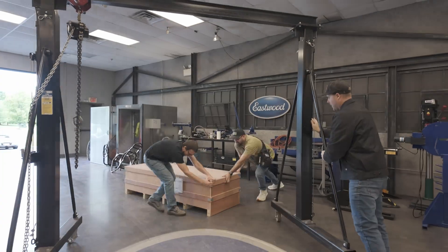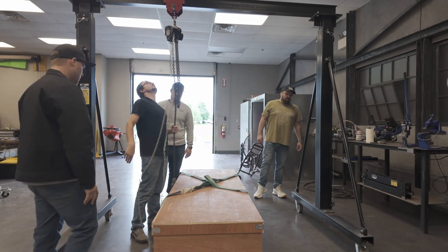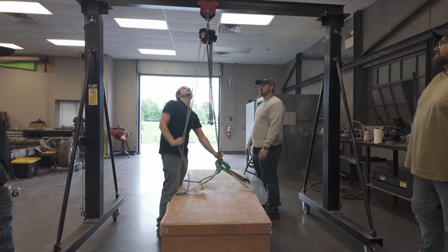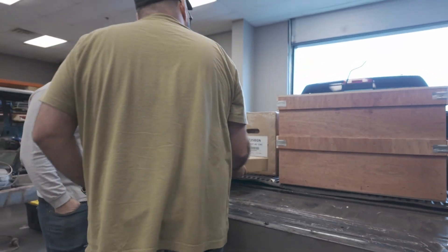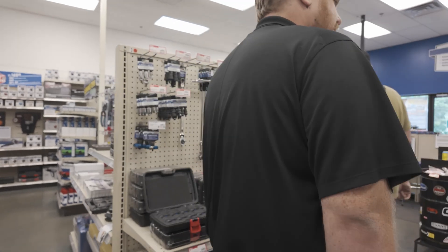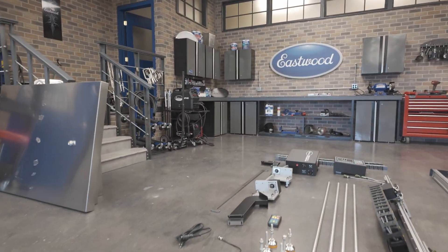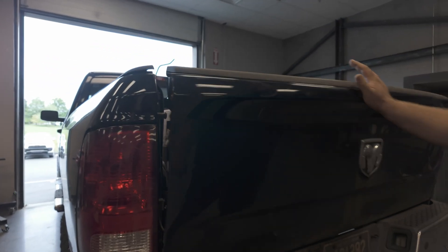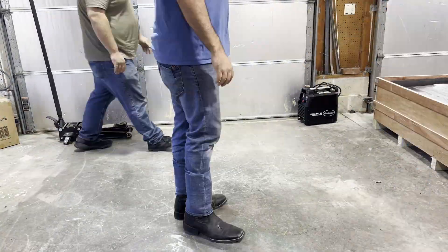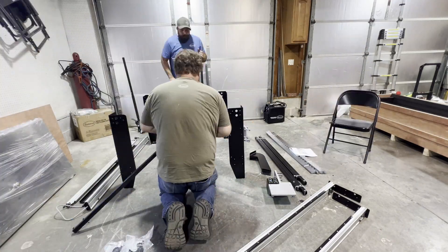When it came to picking up the CNC machine, Eastwood had it in stock and they're not far from the house — about an hour and a half drive. They got it loaded up with one of their cranes and we picked up all the extra stuff. We even went to the store and picked up the cutting fluid and some other tools. They had a four by eight table there that's a prototype they're getting ready to release — that was really cool. Once we got it back to the house we broke the case open. This thing is very heavy so you definitely need some help loading it in and out.